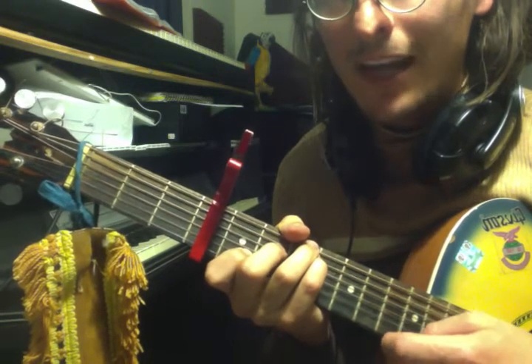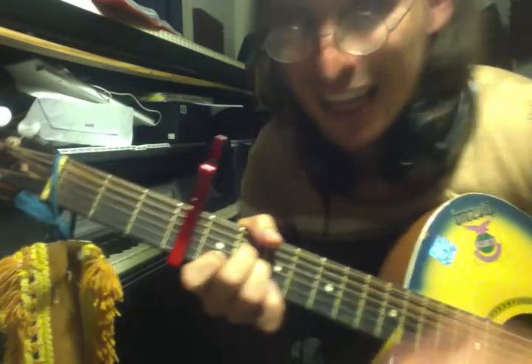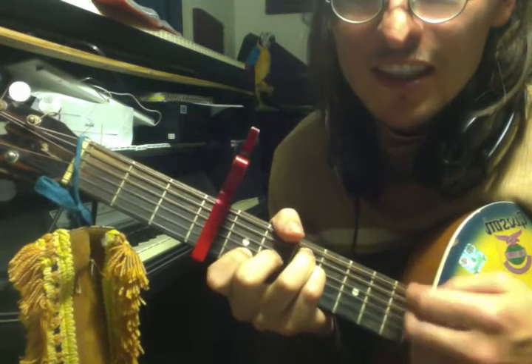Here we go. A minor — the chorus. A minor, now to F major 7, back to C.